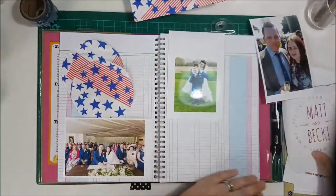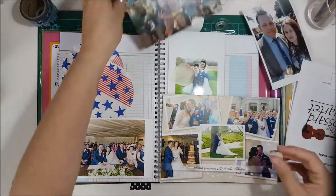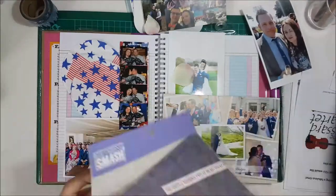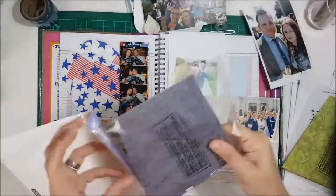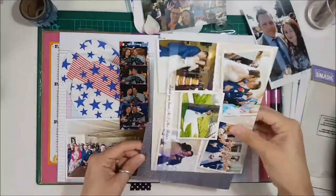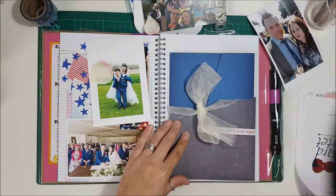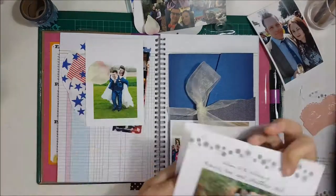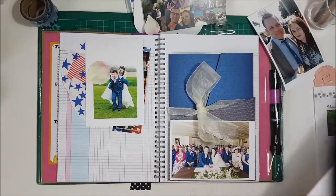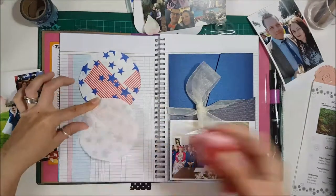Here I am trying to construct my layout. I think I ended up doing about four pages in this book in total. I kept quite a lot from their wedding, like invitations and things. I'm using a smash product here which is a pocket for one of the pages.